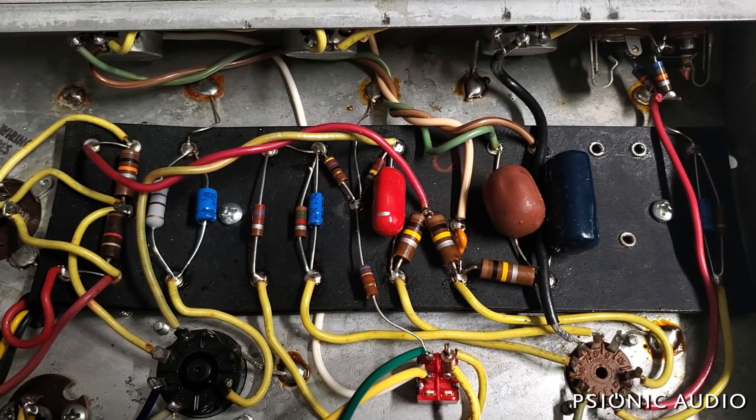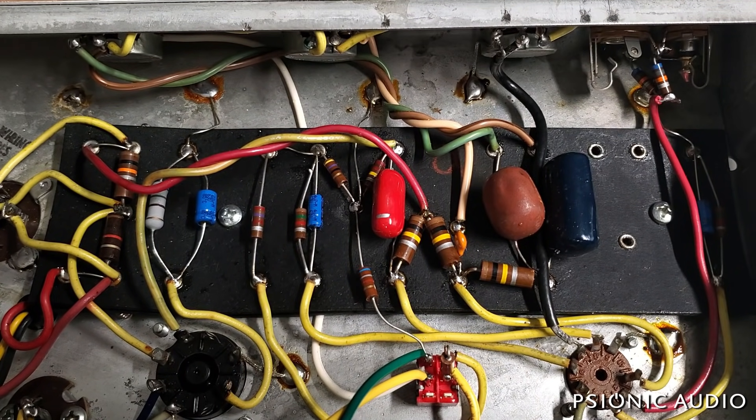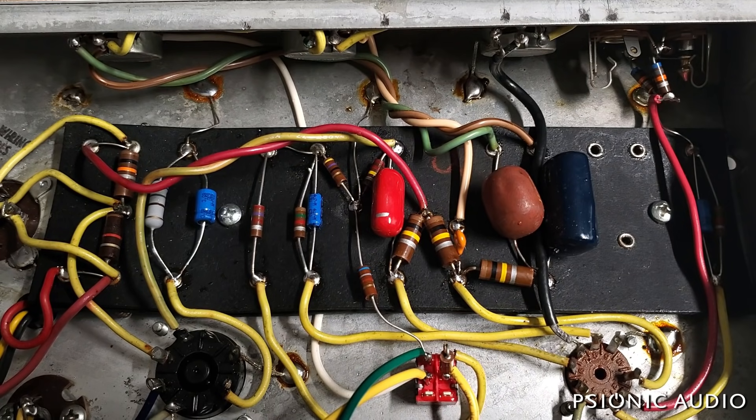Back with the 73 Champ. How many videos does a Champ need? It's a really simple circuit. The challenge is not fixing a Champ — the challenge is fixing a vintage Champ while doing the barest needed changes.